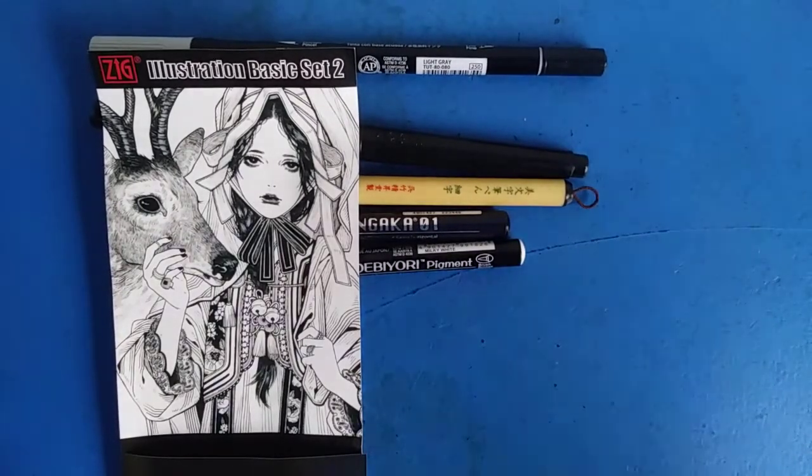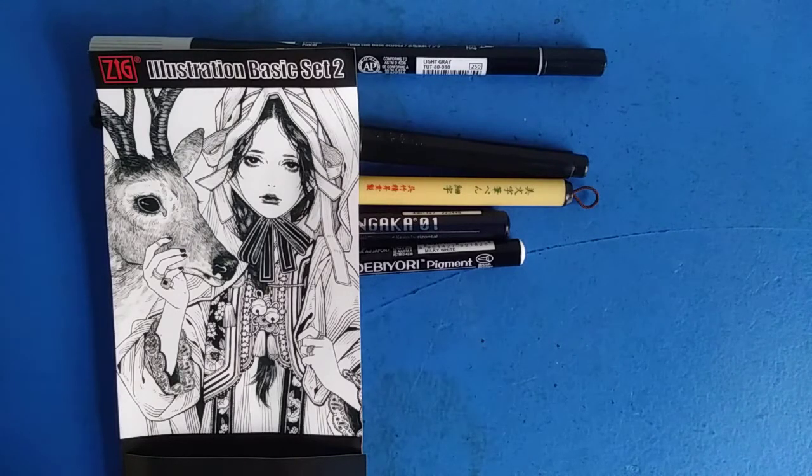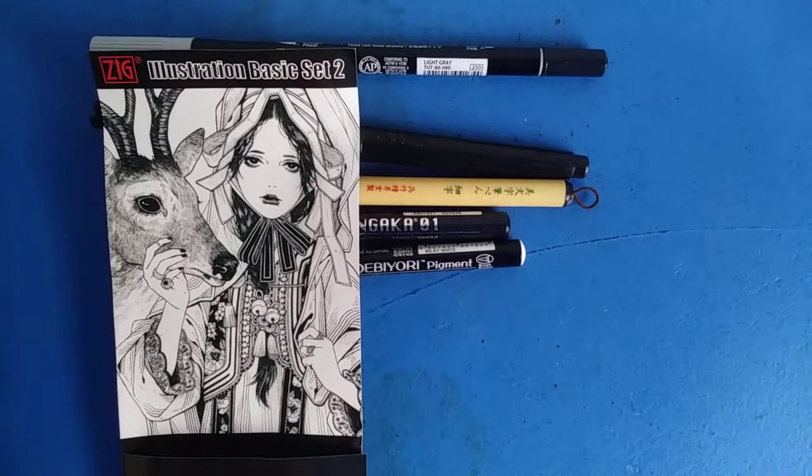For right now I am going to say that this one is better than the Inktober set, but there are different versions of this specific set as well. As I mentioned and as you can read right there, this is the second version of the set. Alright, that's gonna be it for me — sayonara.